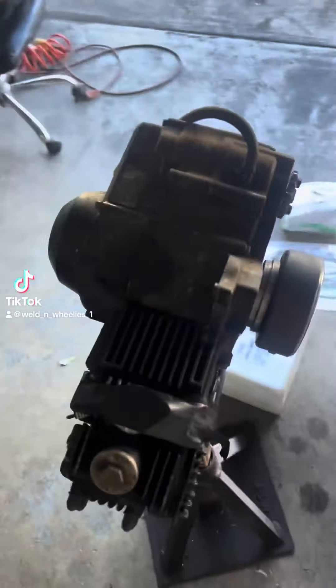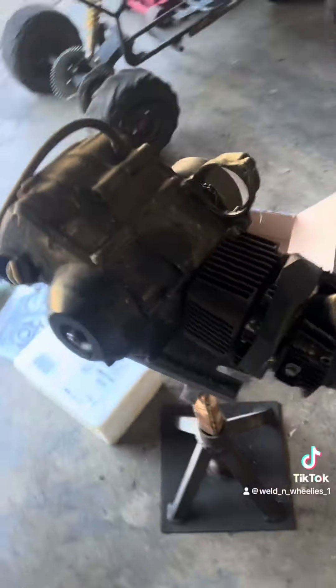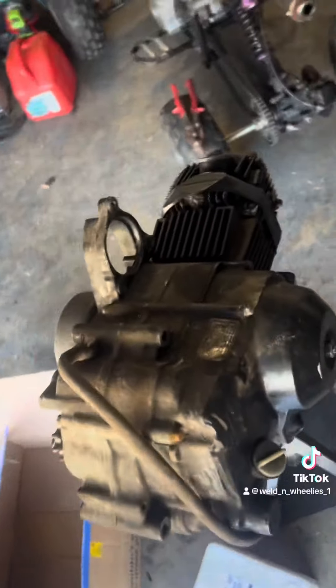We got the 110cc, no compression, out of time. We're going to fix all that right now.